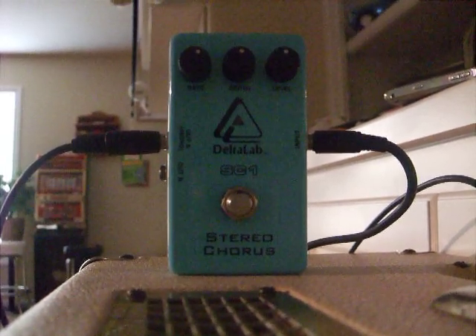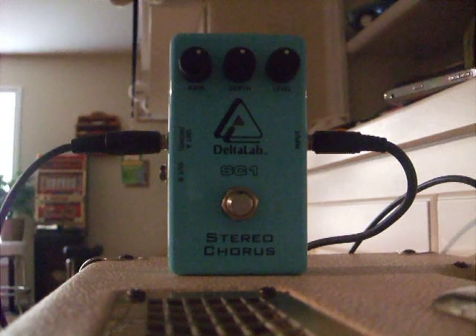Here's a little demo of the new Delta Lab Serial Chorus Pedal. It'll run you about 60 bucks, but it is well worth it.